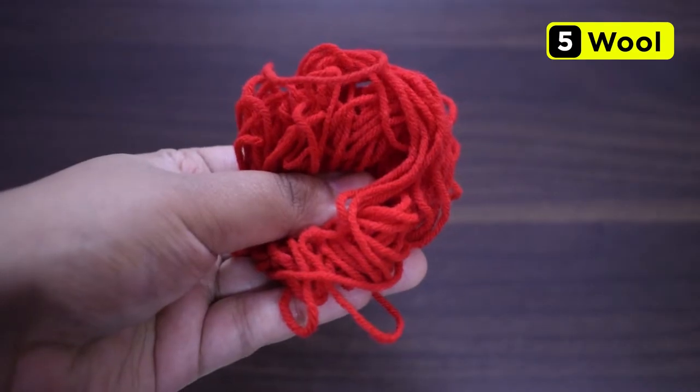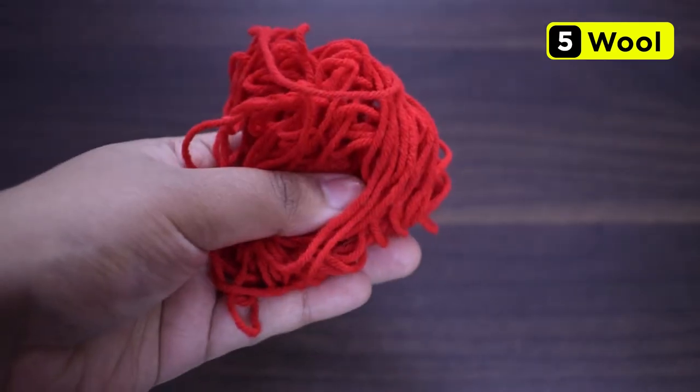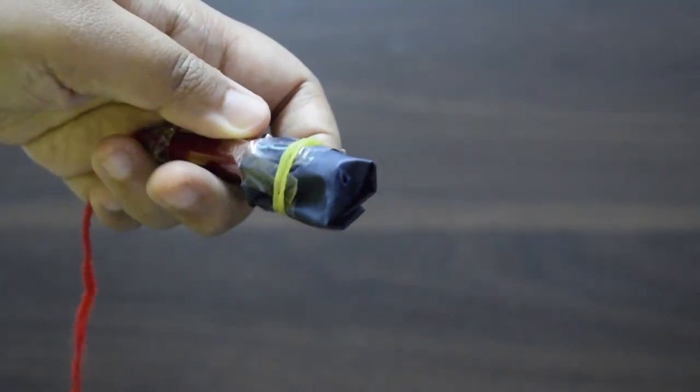Next, I am going to need some strong thread or wool to hang my light from the ceiling. To make sure it is fixed properly, I am going to use cello tape and scissors — because I don't want my light to fall directly into my lens. That's all you will need.